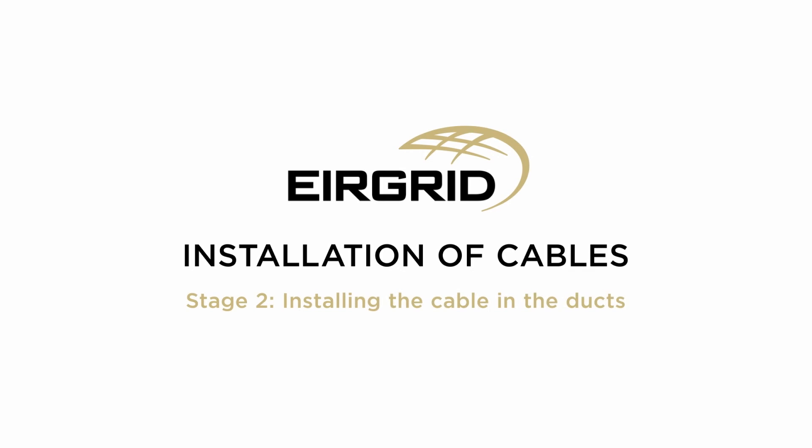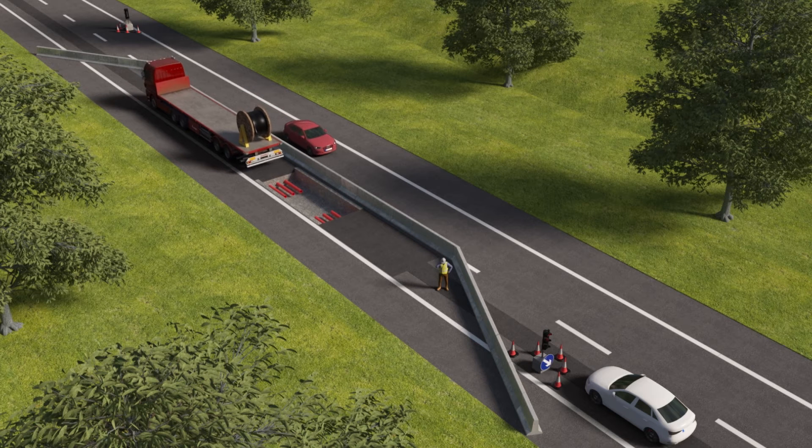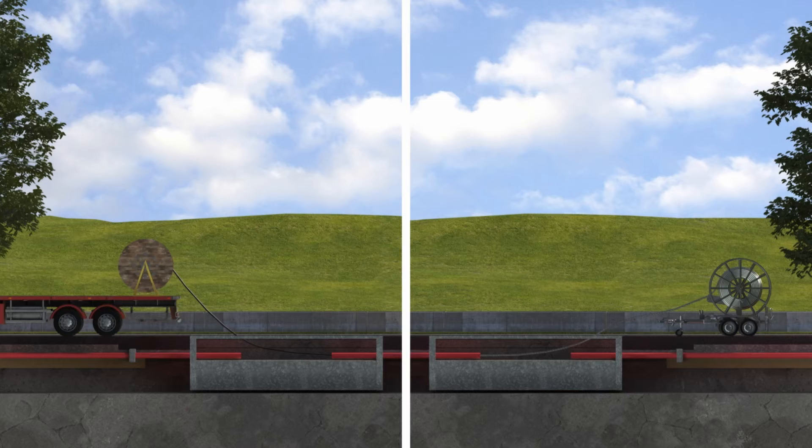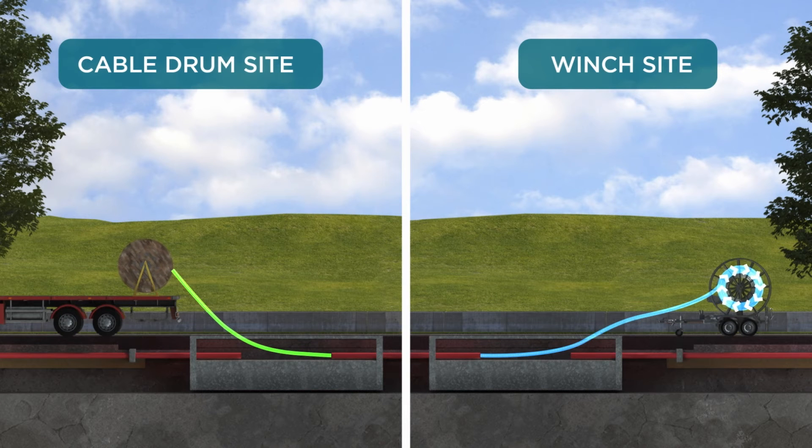Stage 2: Installing the cable in the ducts. The second stage of construction is less disruptive than Stage 1. The cables are delivered to site on drums in preparation for installation and jointing works. Two working areas are set up, one at each end of the trench where the joint bays have been constructed — one is for the cable drum and stand, the other is for the winch which pulls the cable through the duct.